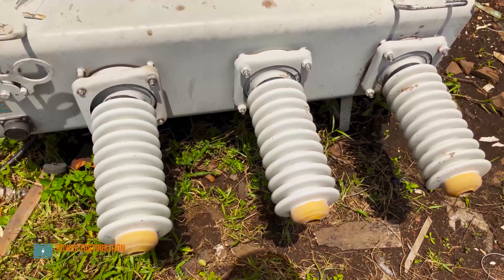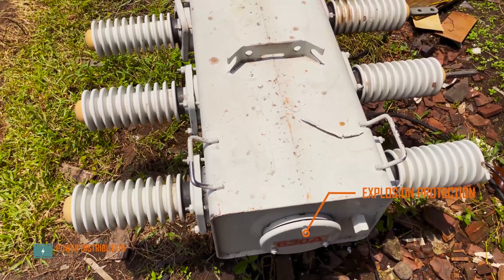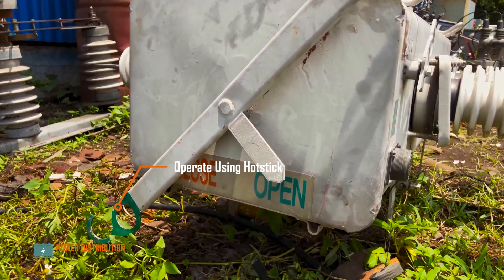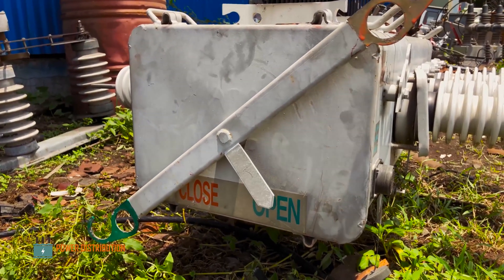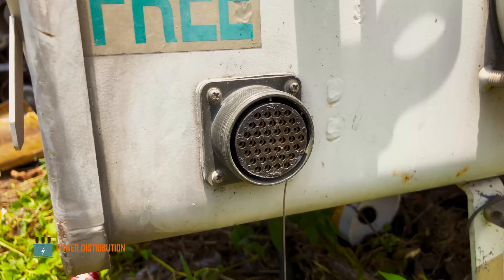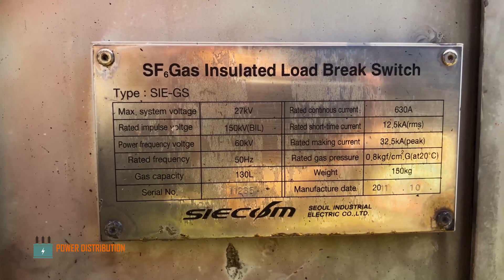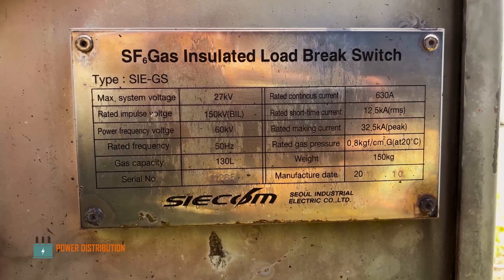Starting from the primary bushing for the three phases, seen from above: source bushing and load bushing. Also the lifting plates for mounting, manual override handles for opening and closing, along with the close and open position indicators, and a manual locking mechanism which prevents the switch from changing state. A real socket which connects to the control cubicle grounding contact. This switch utilizes SF6 gas as the dielectric medium and is rated at 630 amps of continuous current.